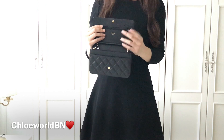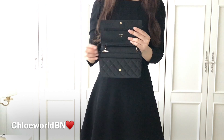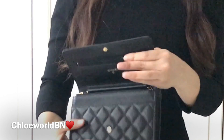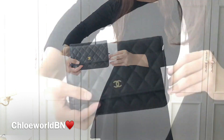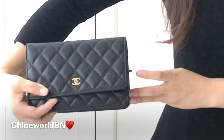Cons number four: you need to take care of the leather zipper pullers whenever you close the bag. You need to tuck them in before you close it — otherwise it ends up like this. It's quite annoying.